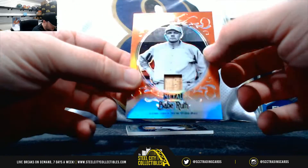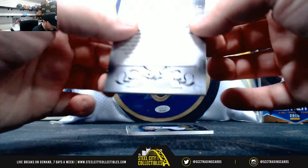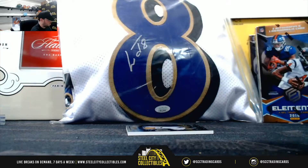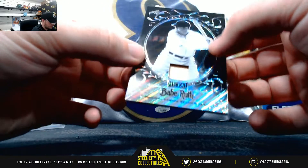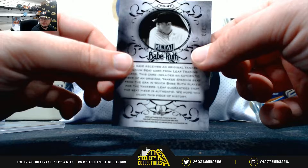Got an orange game used bat, number 2 of 3. And a black wave Yankee Stadium seed card, number 3 of 3.